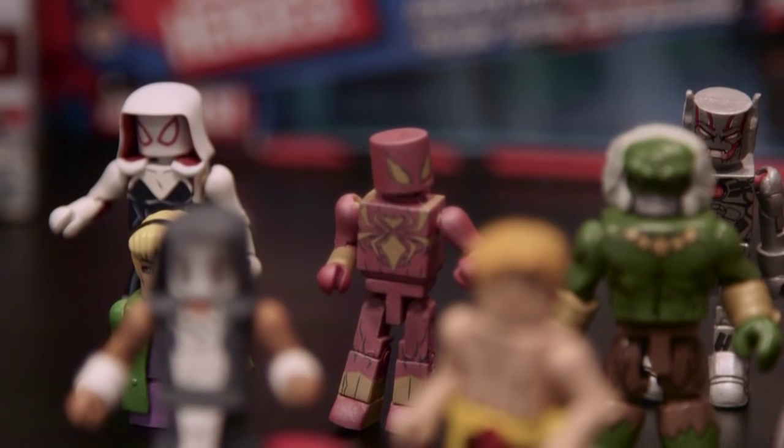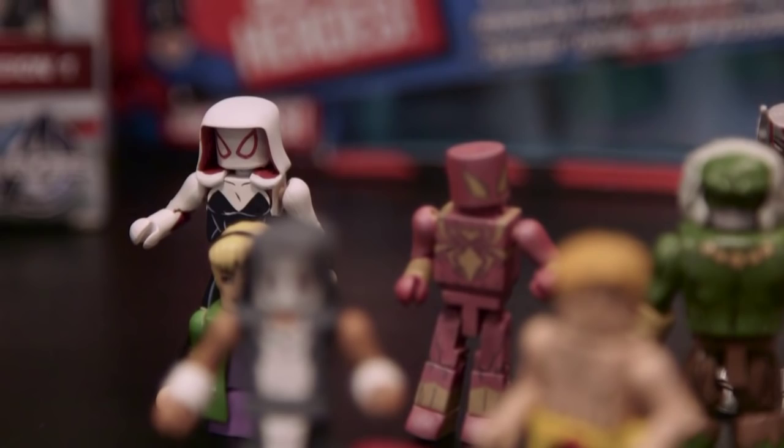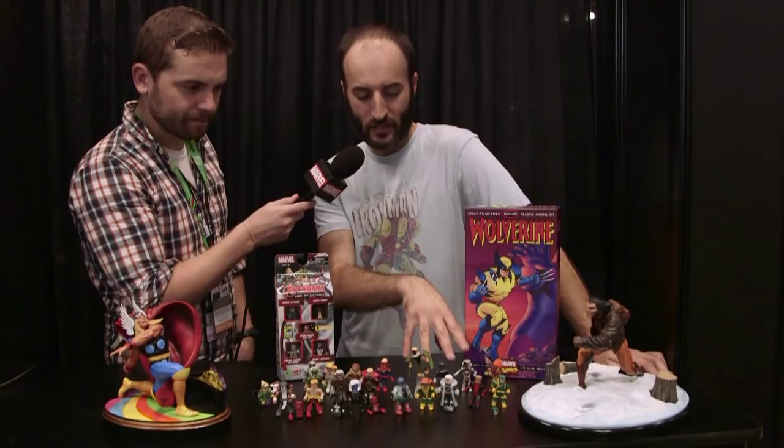Next week we're going to be shipping our Marvel Villain Zombies box set, our third series, with Vulture, Bullseye, Pyro, and also an Ultron drone from the Secret Wars book, Age of Ultron versus Marvel Zombies.